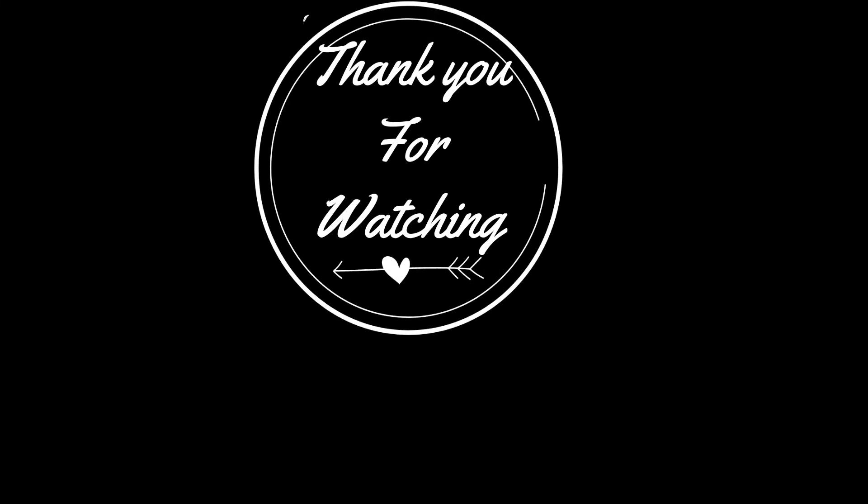Thank you for listening. Next is $2.50 free shipping.